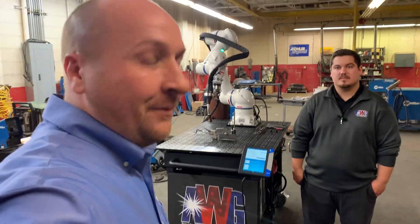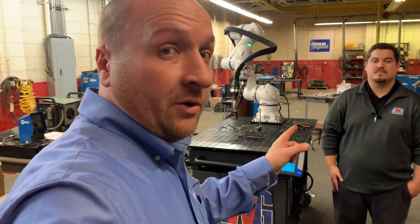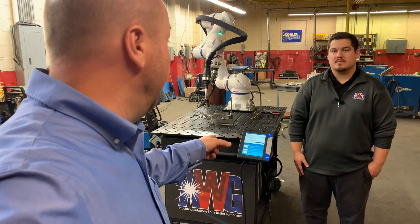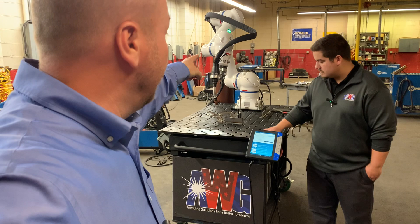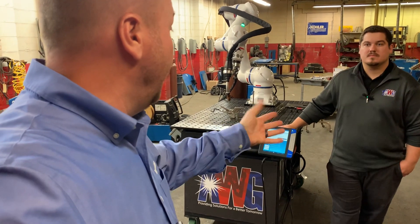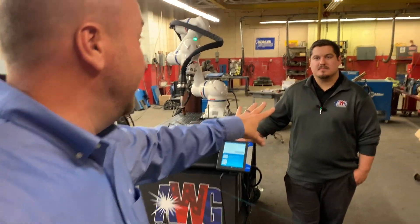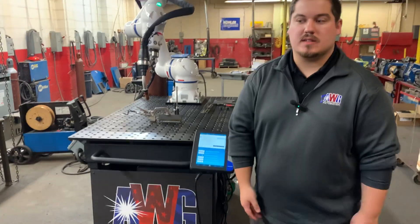Doug with Yaskawa here at AWG in Lexington, and I'm here with Jordan — he is the robotic welding engineer at AWG. We're checking out their newest welding cart featuring our HC-10 collaborative welder. I've been playing with this all day and it is a blast, but I'm going to have Jordan take us through some of the details.